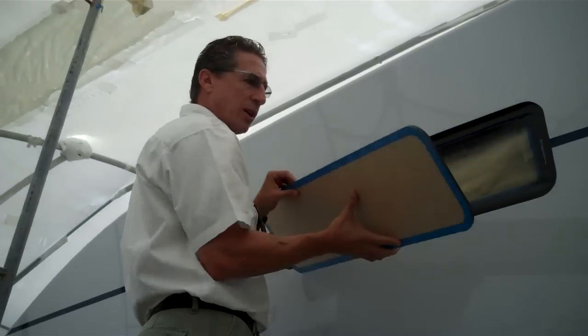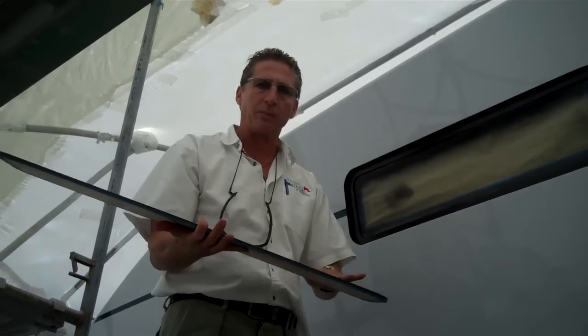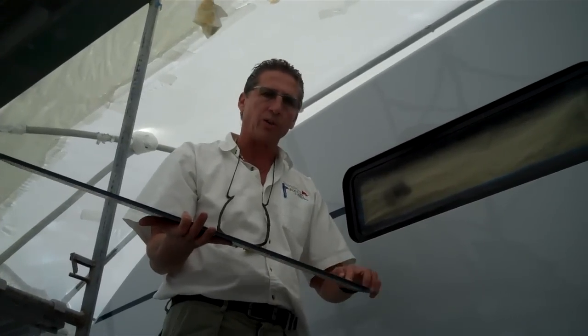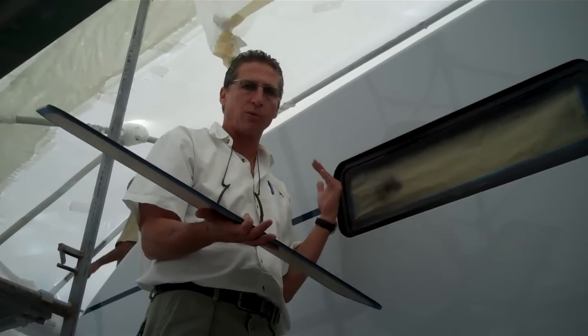Remember, when you're doing acrylic, it expands and contracts in the heat and the sun. It's not regular glass and it has to be treated completely different. Make sure it is painted on the back side only, as well as the flange, so when you set this in there, you're not looking at caulking through there.